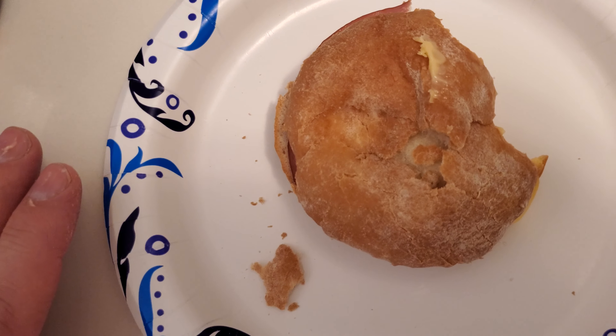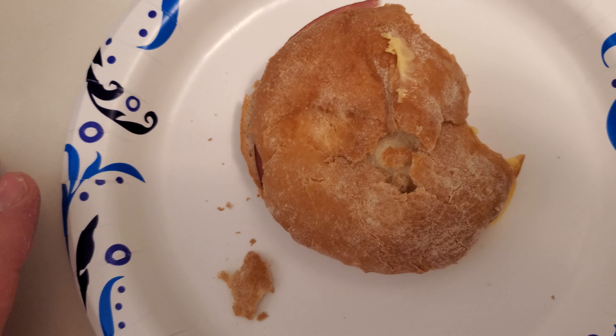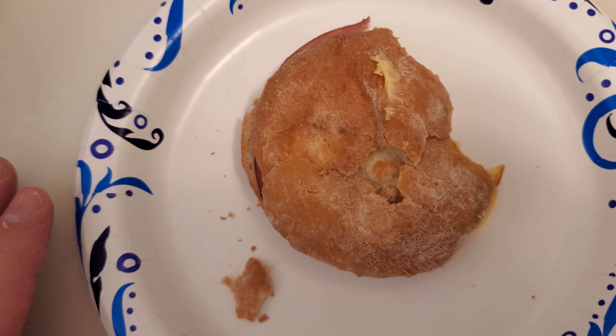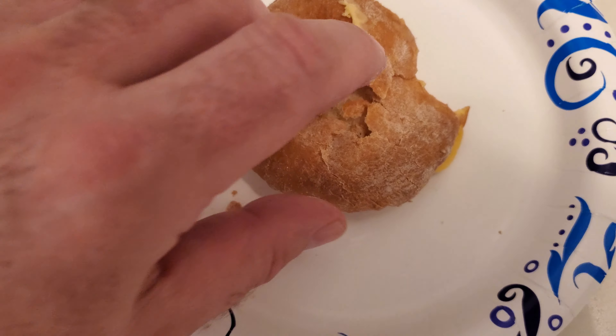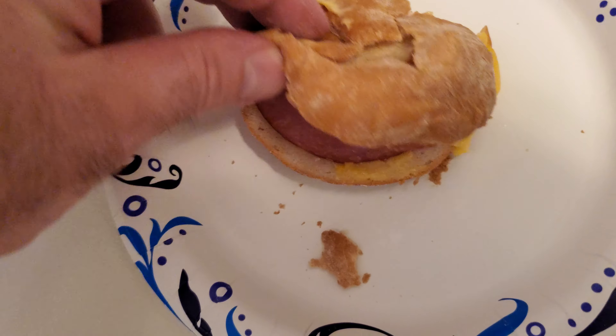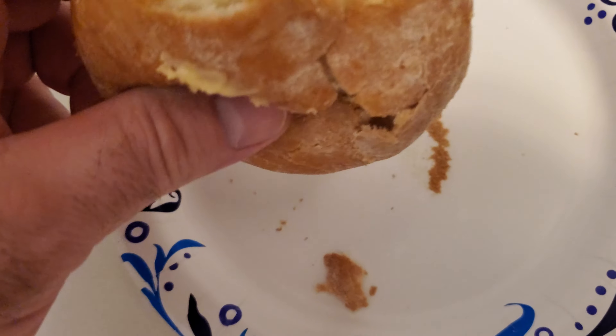It's not the best ham and cheese sandwich I've had in my life — it could be one of the worst ones ever. The bread is kind of sweet, something about it just tastes sweet.